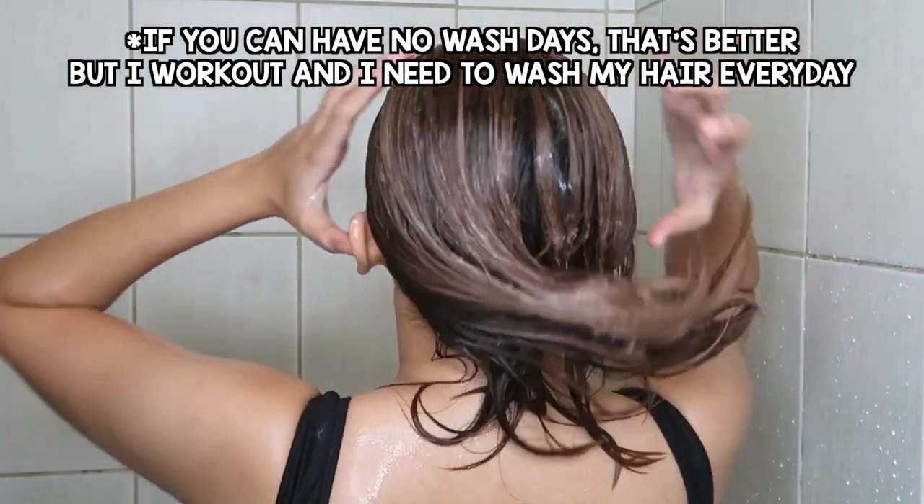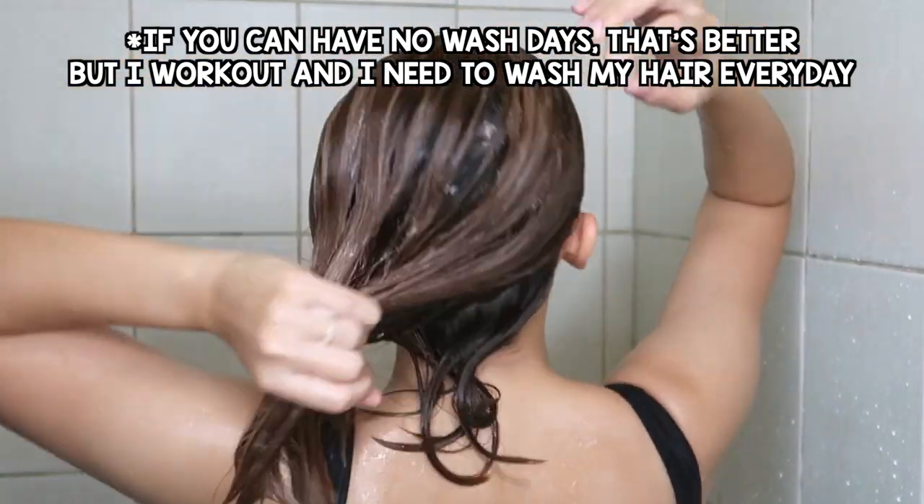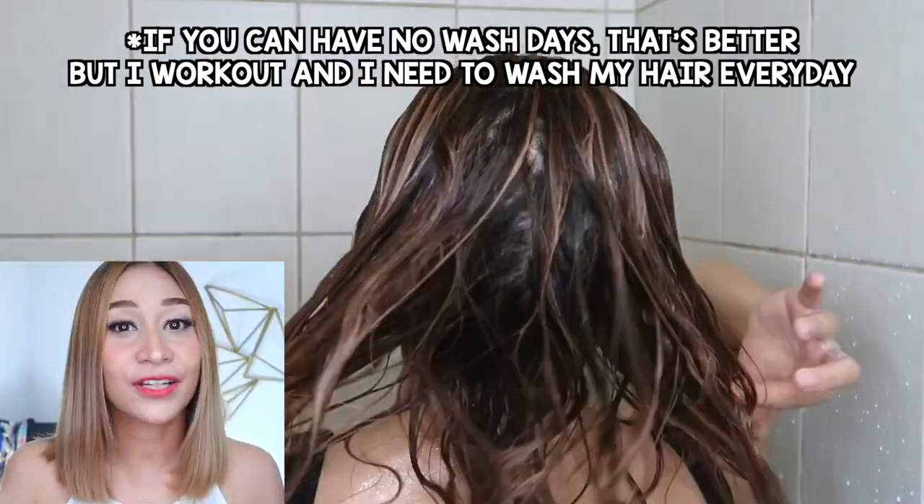Mori conditioner is not just silicone free, it's also paraben free. I usually shampoo my hair two to three times a week but I condition it every day. If you see that your scalp area is getting oily, then it's time for you to shampoo again.